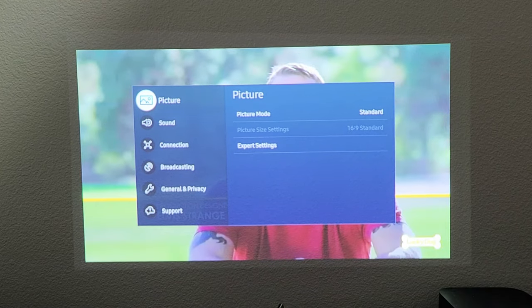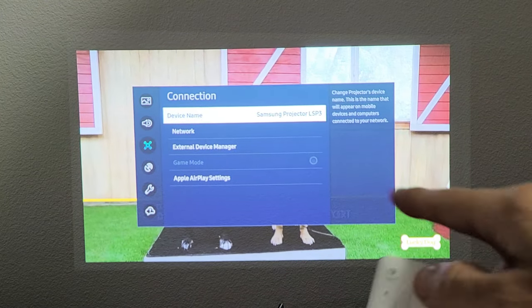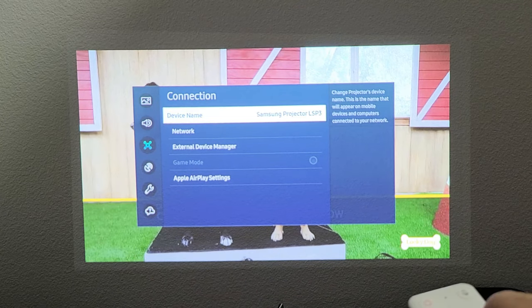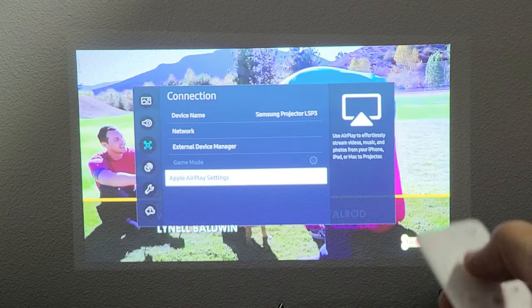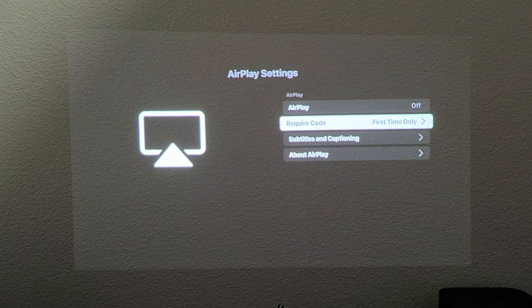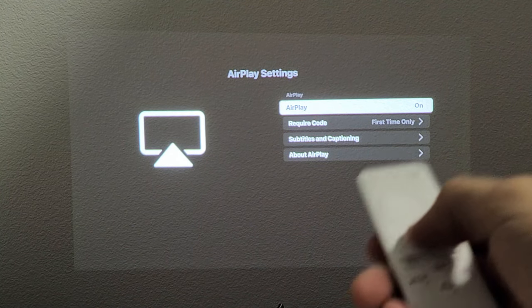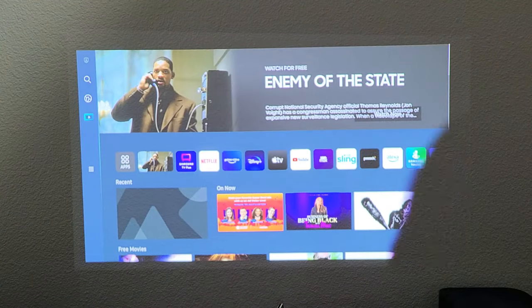From here we're going to go down to Connection. Now move over to the right, and we see Apple AirPlay Settings on the bottom. So just go down here, click on OK, and we just want to make sure it's turned on. You can see that mine is on. So if yours is off, just go up here and turn it on. Once it's on, it doesn't matter where you're at on the screen.